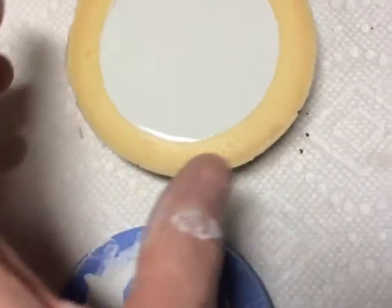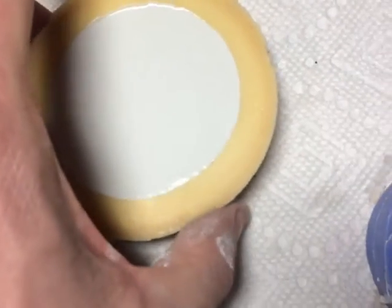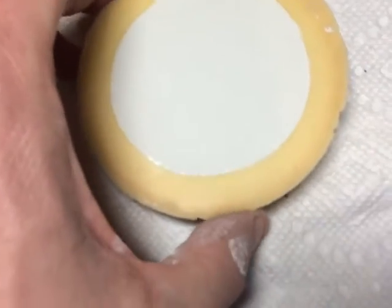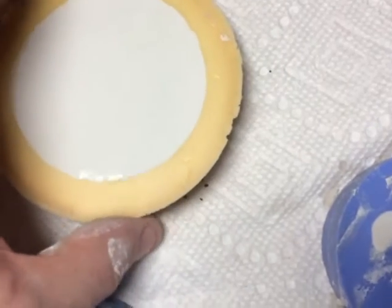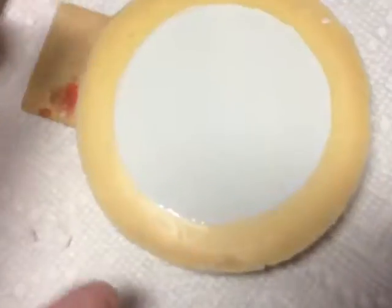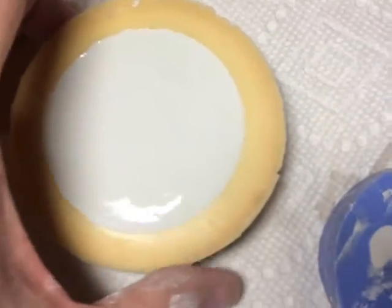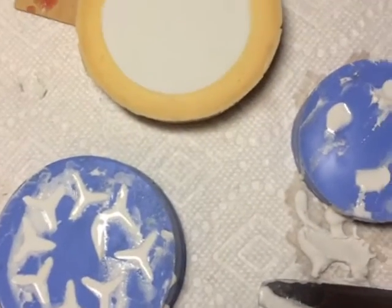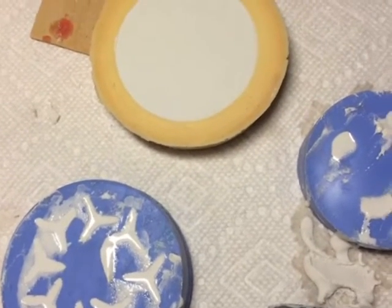I've got one here that I need to adjust a little bit. This one isn't quite level, so I'm going to try to level it out so that all the material doesn't move to one side. I'll take the paper towel and show you that in just a second.